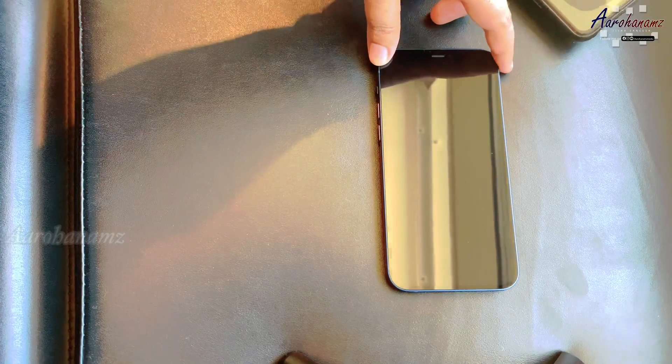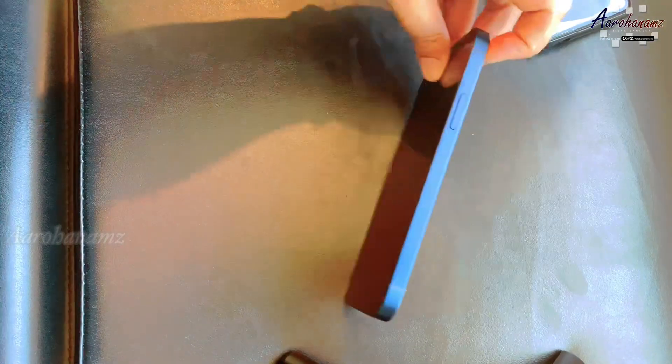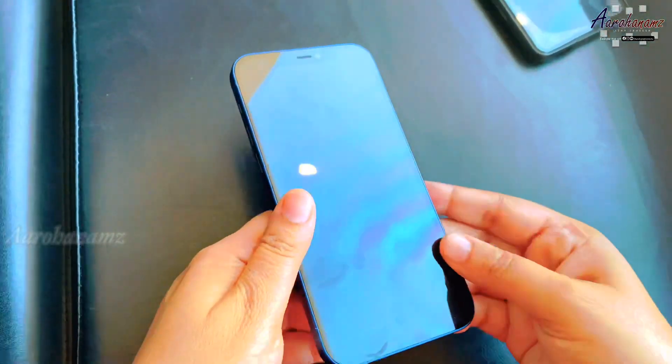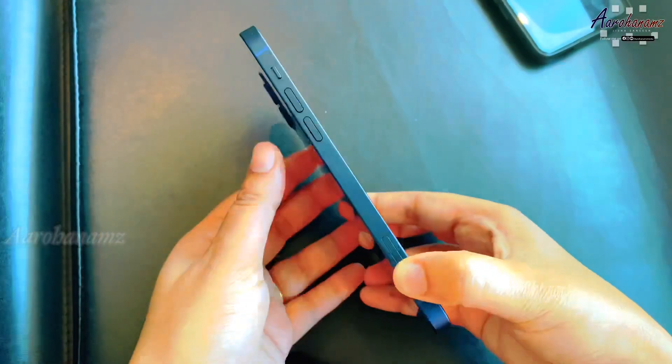This is a double shipping box, and this is a separate item. This is a glass ceramic shield and flat aluminum finishing.